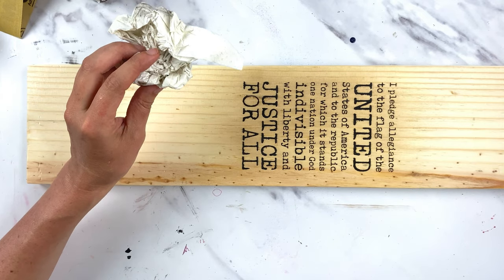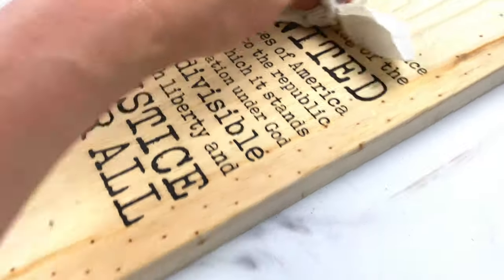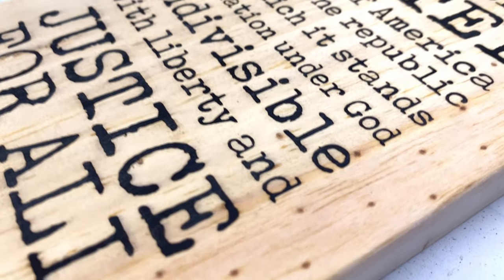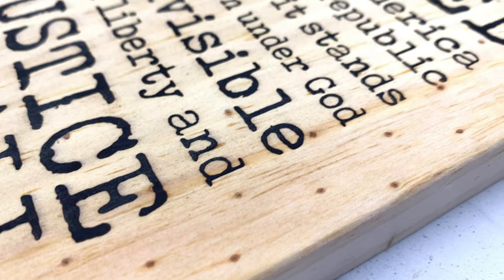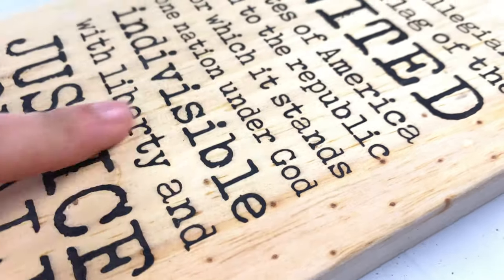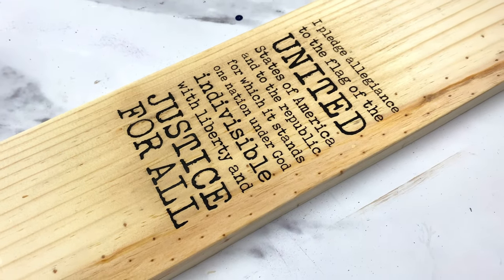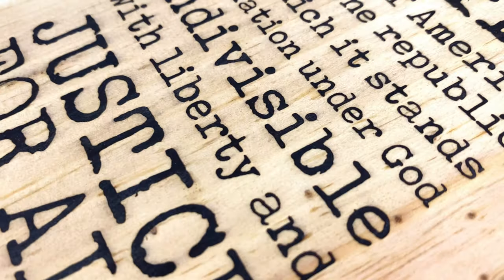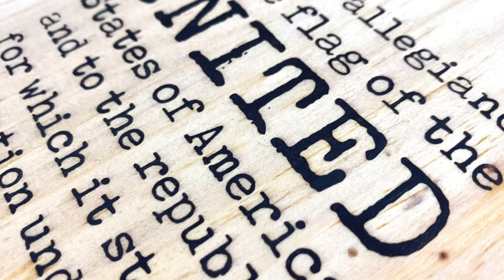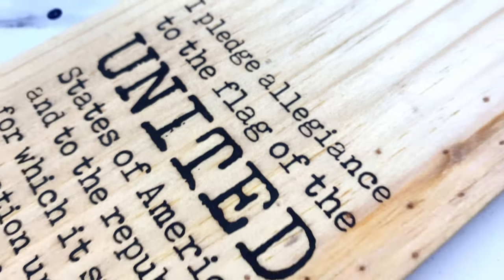After the board cools down a little bit, I just wipe over the top of it with a cloth, and it's just even now with the board — it looks so good. All the little bitty distressed details, nothing bleeds under the stencil. Looks so good.